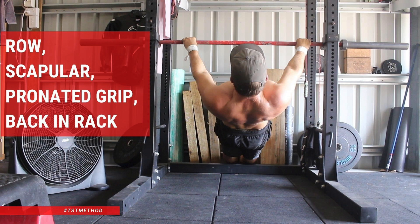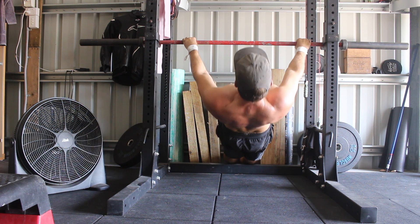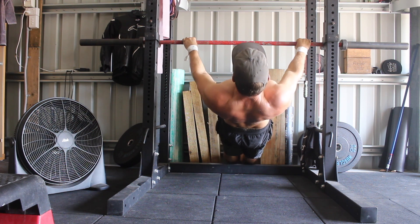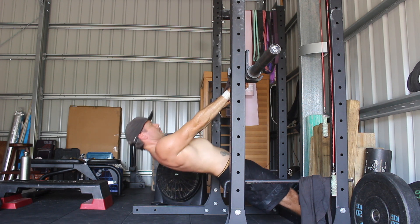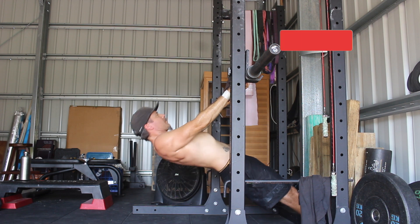Scapular Row, Pronated Grip, Bar In Rack. A lot of gymnastic skill seekers are leaving strength on the table in their upper body pulling movements. By default, we like to pull with our biceps rather than our back, which is where scapular rows can help. Our back muscles are bigger and stronger than our biceps, so it's best to use them in your upper body pulling movements.